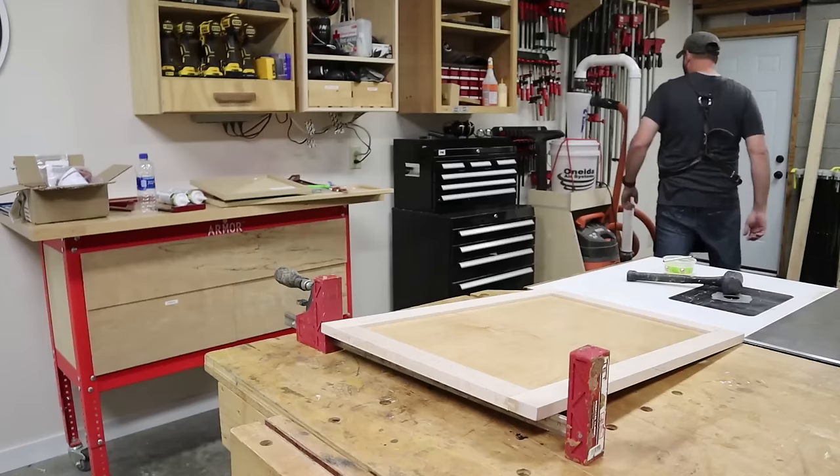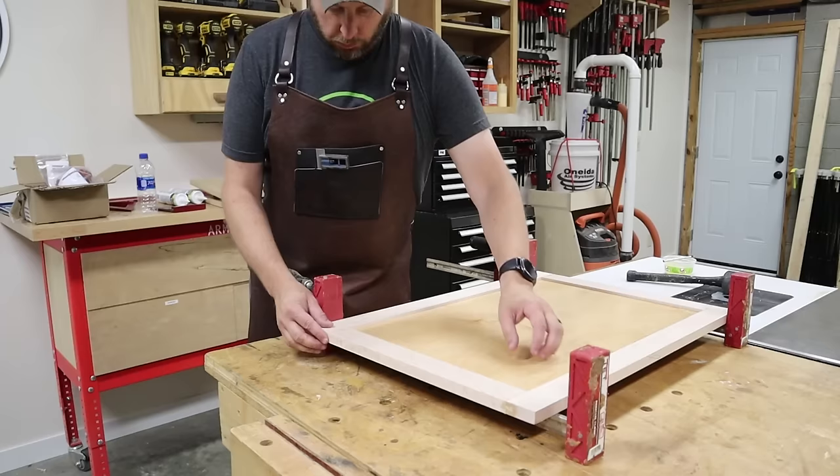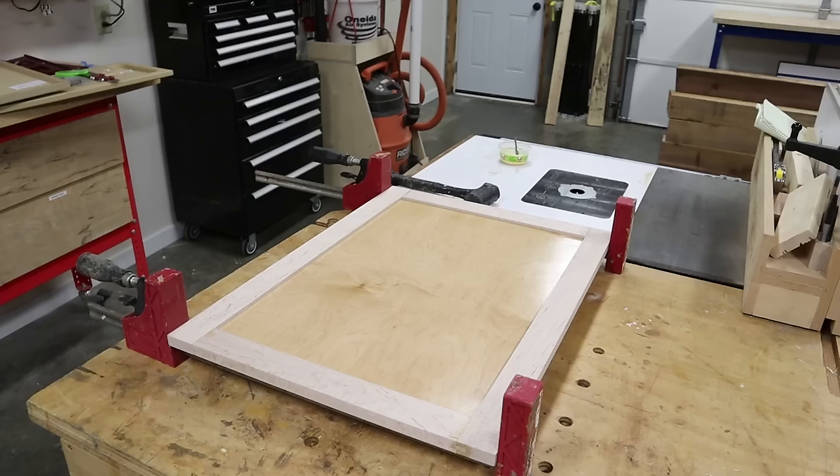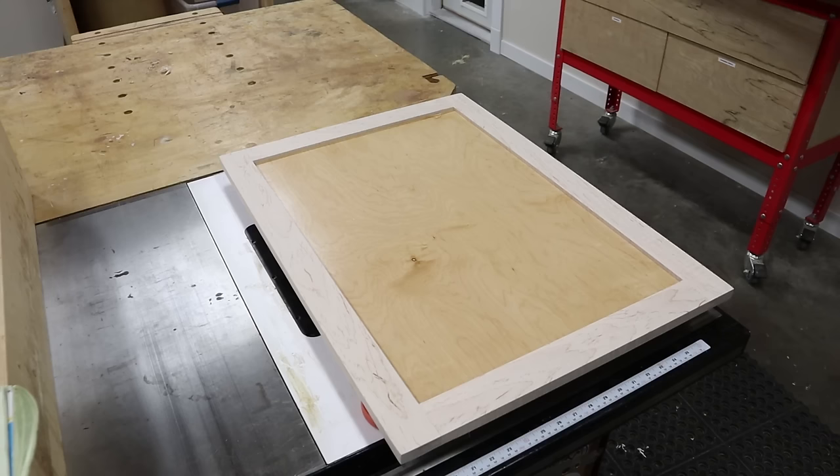You only need a couple of clamps for this glue-up — just clamp until you see squeeze-out along the glue joints. There's really no need to crank down on the clamps because you're going to risk distorting the door frame if you do that. One last check for square and it's time to wait for the glue to dry. Once the door comes out of the clamps, I can give it a sanding with 120 grit to get everything level and smooth at the glue joints.